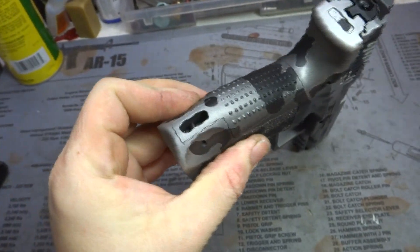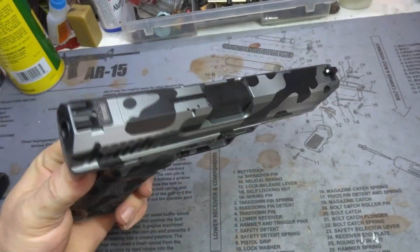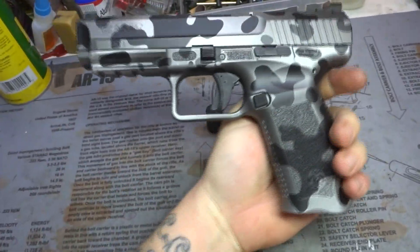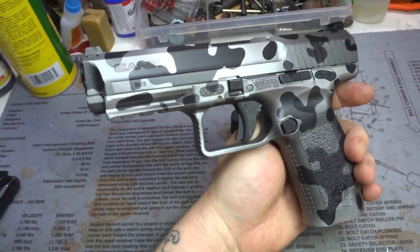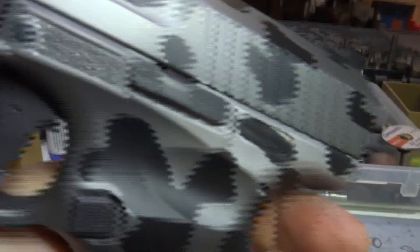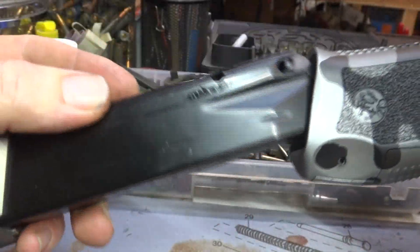The thing just looks awesome. Not anodized, but that satin aluminum really kind of gives that anodized look characteristic to the whole project. Matches this magazine pretty well, but this magazine base pad is anodized, I believe anyways.